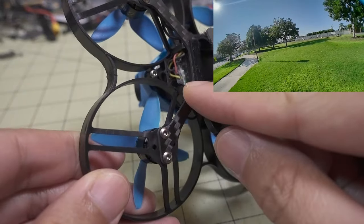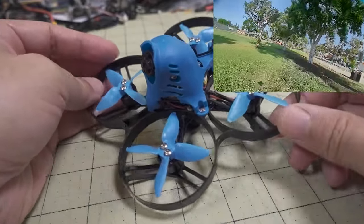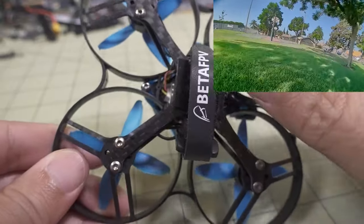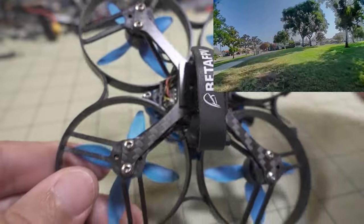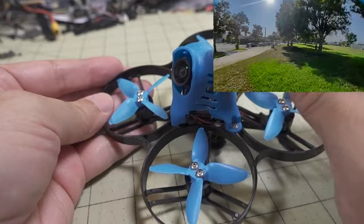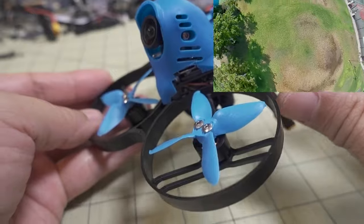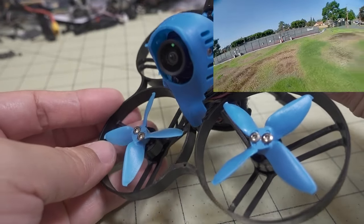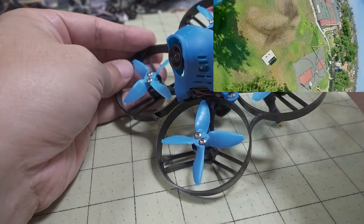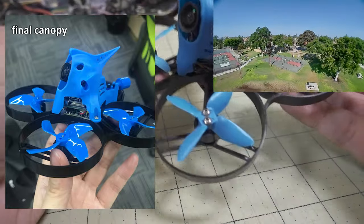This obviously has the XM Plus receiver in here, but of course it comes with a variety of receiver versions — FrSky, FlySky, Crossfire, etc. In terms of the plastic whoop frame and the 85X bracing, all that's the same. The canopy here is different for the Vista Air Unit plus the Nebula Nano camera, so they are kind of reusing this canopy. I'm not even sure if that's going to be a little bit different or not. In terms of flight characteristics, I'm thinking it's not going to change too much as long as the weight doesn't change too much.